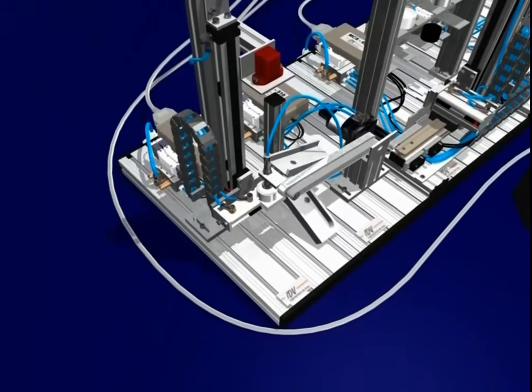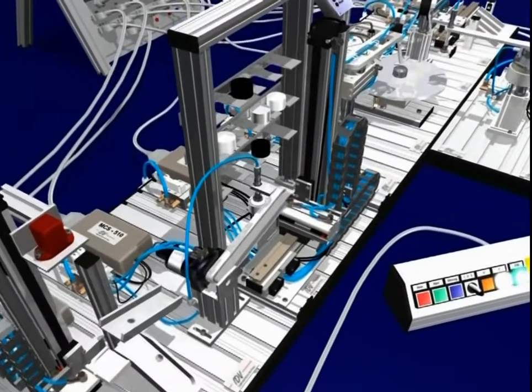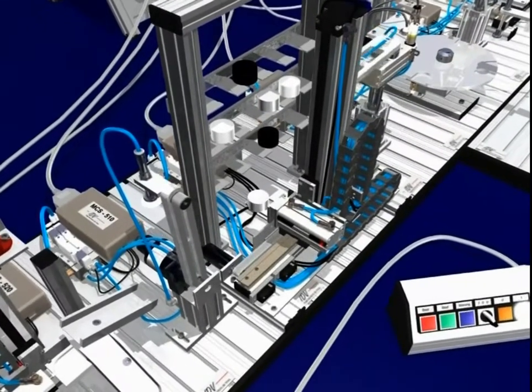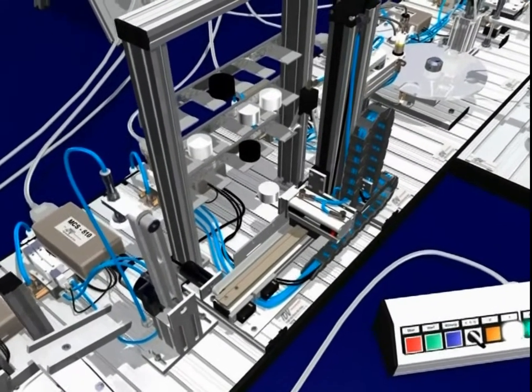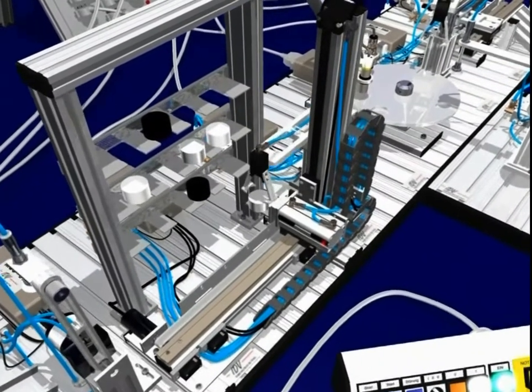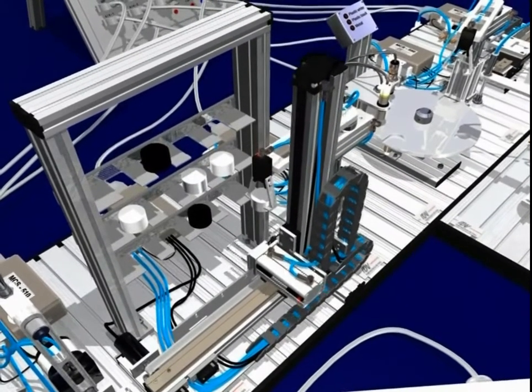On the other side of the high rack store, a pneumatic grip arm conveys the workpieces to the rotary table for determination of the material properties. Depending on the result, either a vacuum suction cup conveys the workpiece to be drilled, or a pneumatic grip arm takes it directly to be sorted.